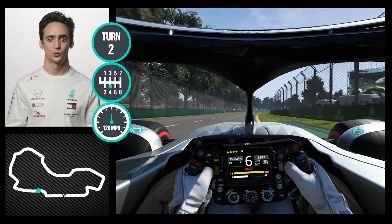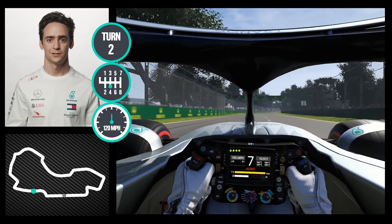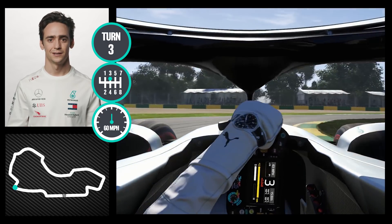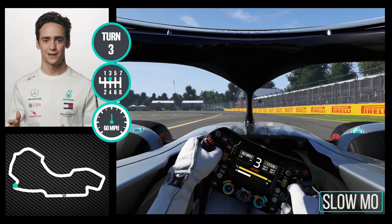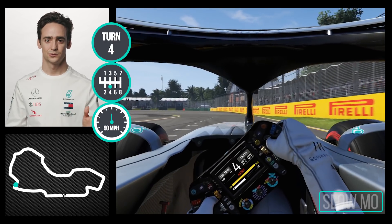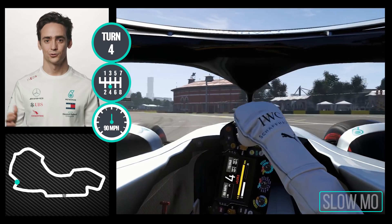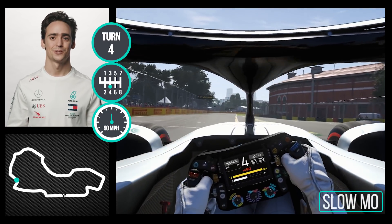Here it's crucial to get the DRS properly done, braking at 100 meters, well positioned on the apex to get a good exit line. You want to use as much as possible of the apex here and also on the exit, which makes it a bit tricky on the sausage curve.